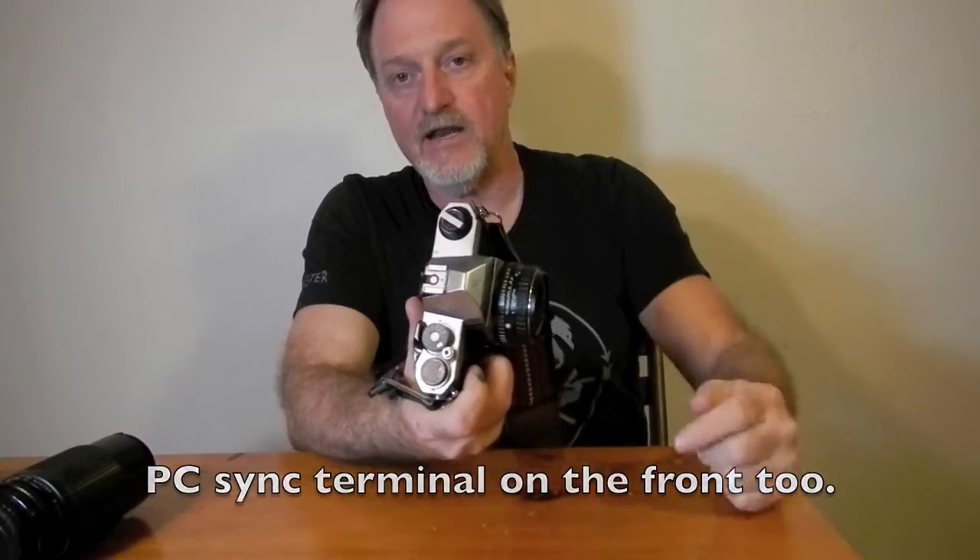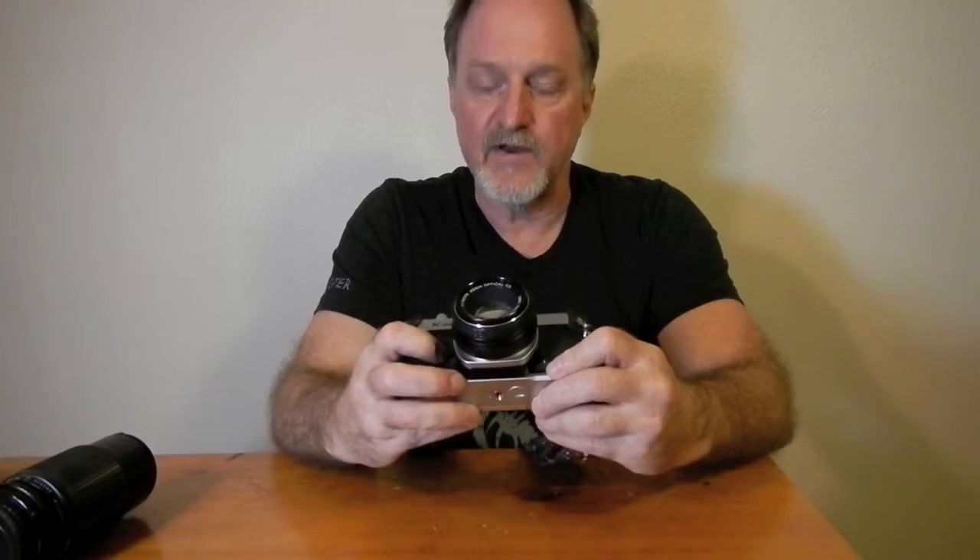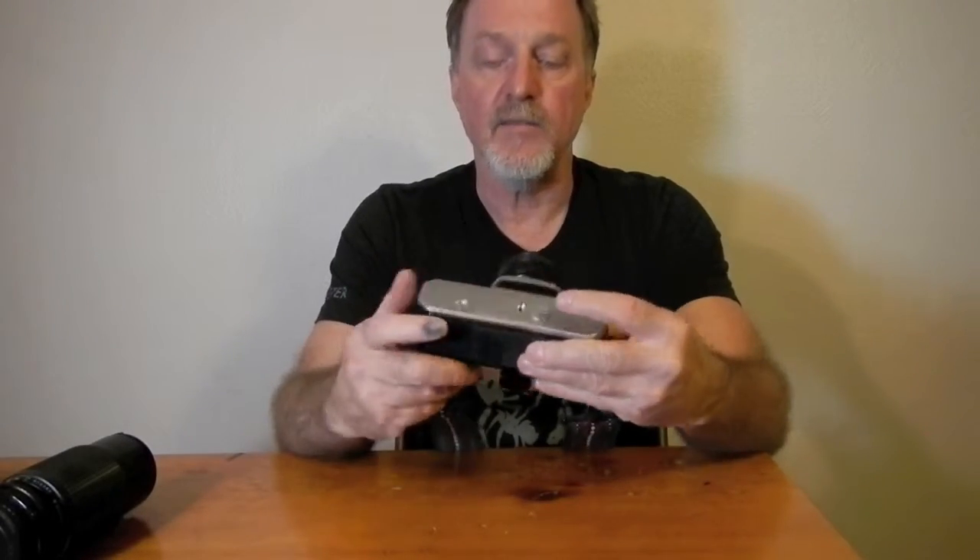It has a rubberized silk horizontal focal plane shutter. It goes from a thousandth of a second — that's the 1000 in K1000 — to one second plus bulb. It does flash sync at one sixtieth of a second. It has a non-dedicated hot shoe. It's manual everything. It takes one common LR44 type battery, which is only for the center-needle meter in the right of the viewfinder.